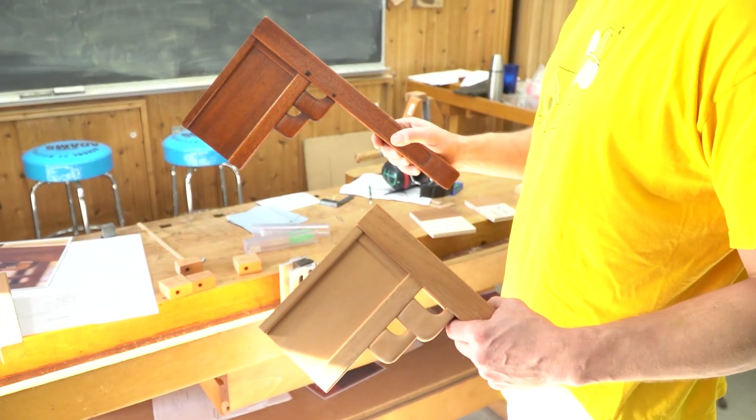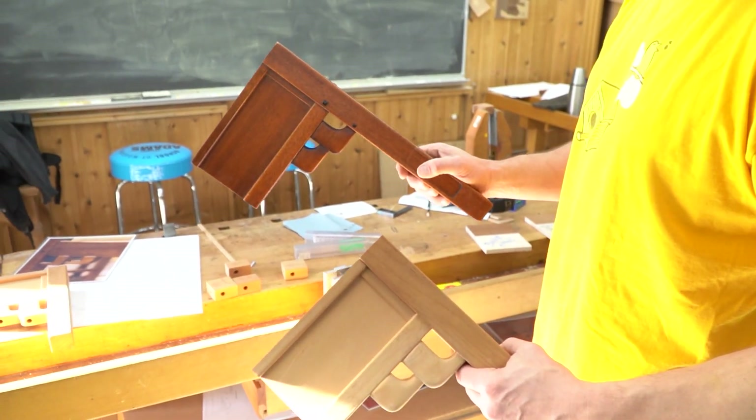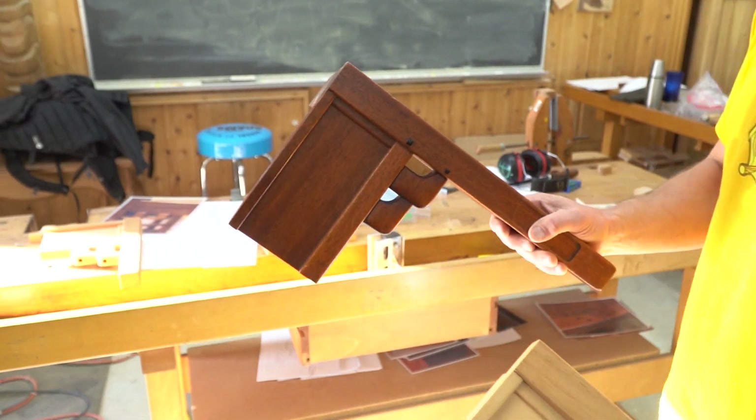These are both things from Greene and Greene's Blacker House — they were only used in that house. When I first started, there was no roadmap for this. I wrote the first book on how to do this stuff.